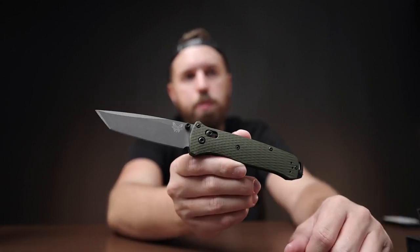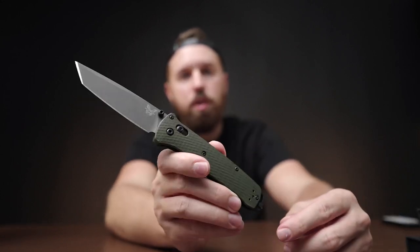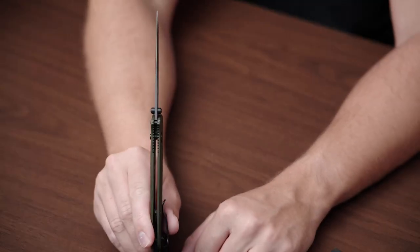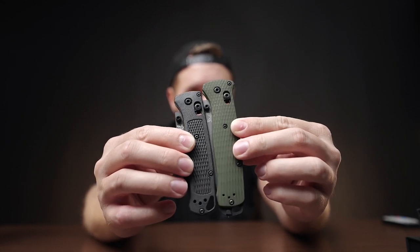I was in there and I'm kind of a sucker for OD Green, so I definitely picked this one up. The Axis lock on Benchmades isn't my favorite action, but I don't mind it at all. It's just like the Bug Out — very light, very thin. A little bit bigger, as you can see side by side. If you're wearing shorts and still want a knife on you, it's nice not to have a bigger, chunkier hunk of metal in your pocket.